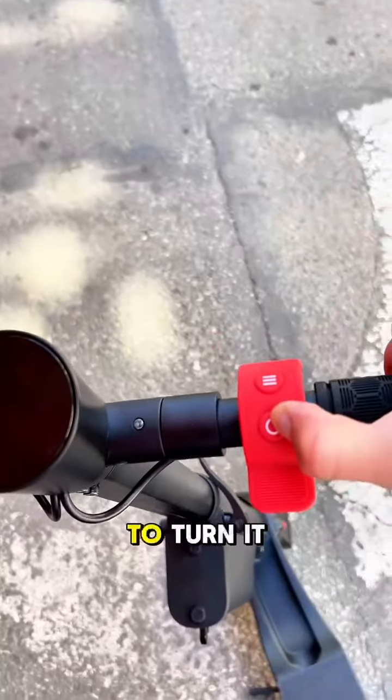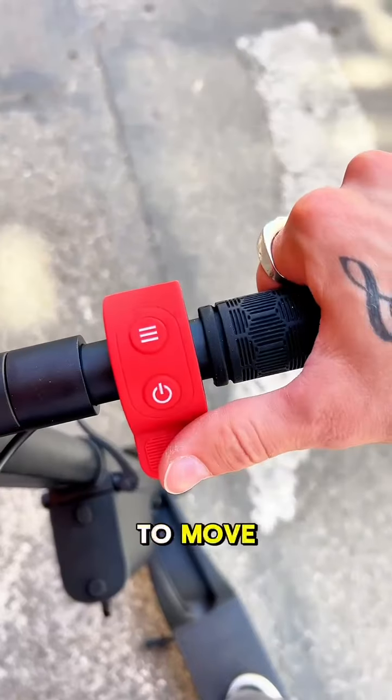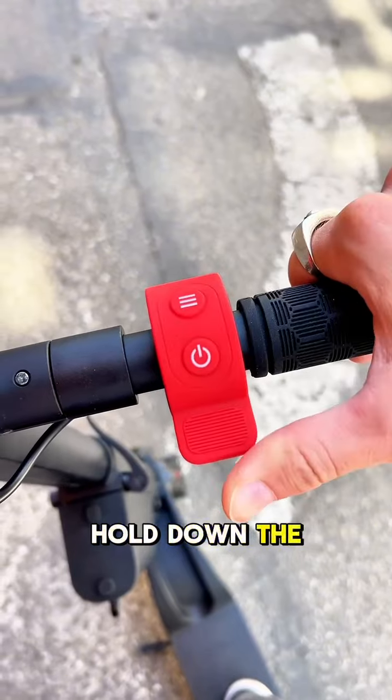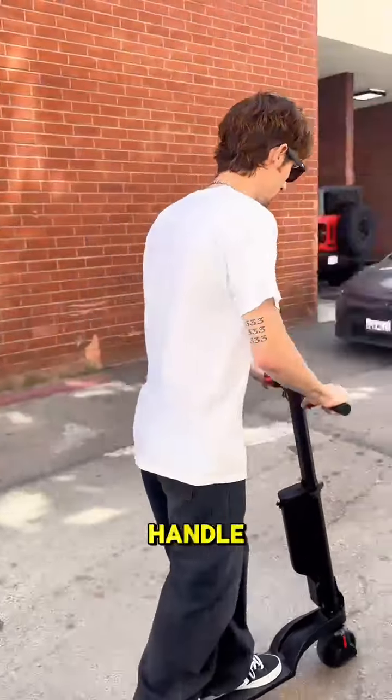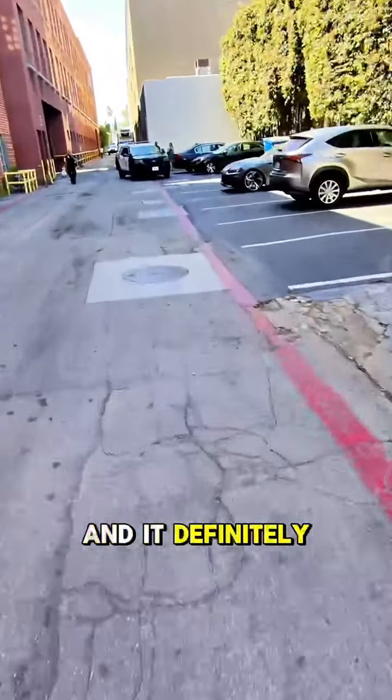To turn it on, you just hold down the power button right there, and then you're going to have your speed and your power to move. You just push, and then you hold down the acceleration on the handle, and it definitely moves pretty well.